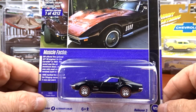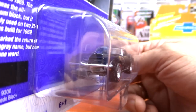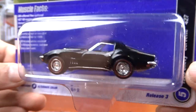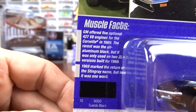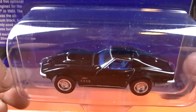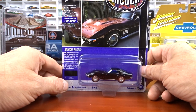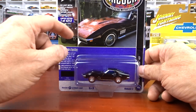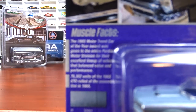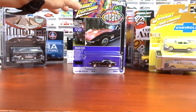Then we have the 1969 Chevy Corvette — blue interior, black exterior, red line tires. Very cool. The color on the car looks like a red, maybe black cherry, just the way the sun's hitting it. I'm going to show the GTO muscle facts again so you can pause and read them. There are the GTO facts and that's the Vette.